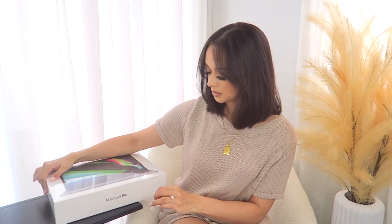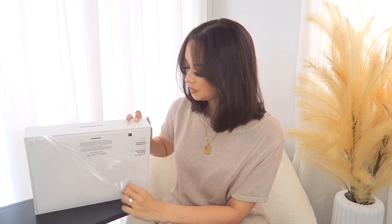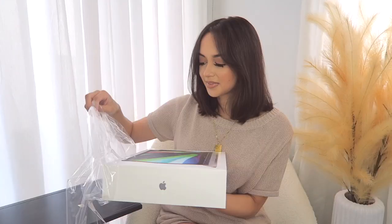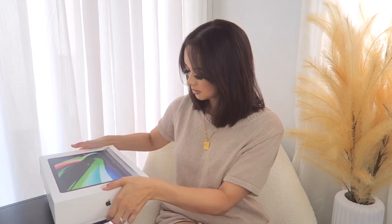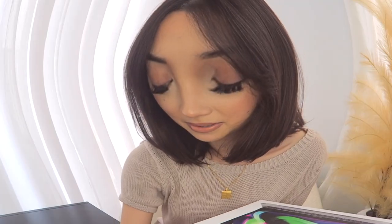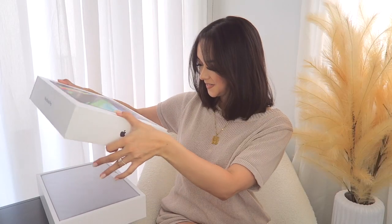Apple packaging is so satisfying to unbox — it just feels nice, it's just an experience. I love unboxing Apple products. Oh my gosh, it's like suctioning on and it doesn't want to come off. Okay, nice — I can't believe it, it's so pretty!